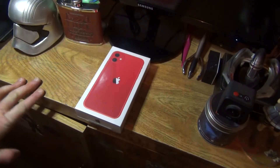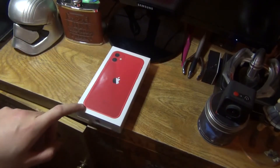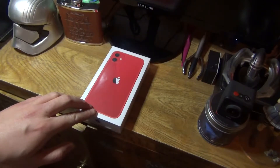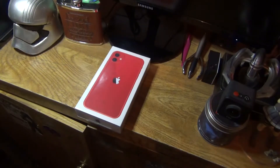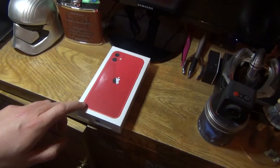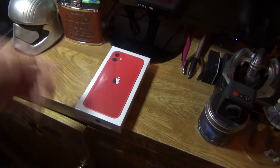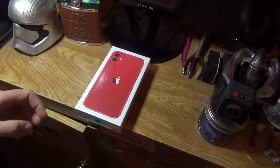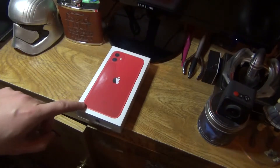Hello everyone. Recording Tuesday's review a bit early — it's actually Saturday — but I wanted to do this because this is going to be dad's upgrade to the iPhone 11, not the 12, because it's rather expensive on the family plan we're on. This is good; you don't need the really top-notch iPhone every time they come out. This is the newest iPhone I've ever had a look at.